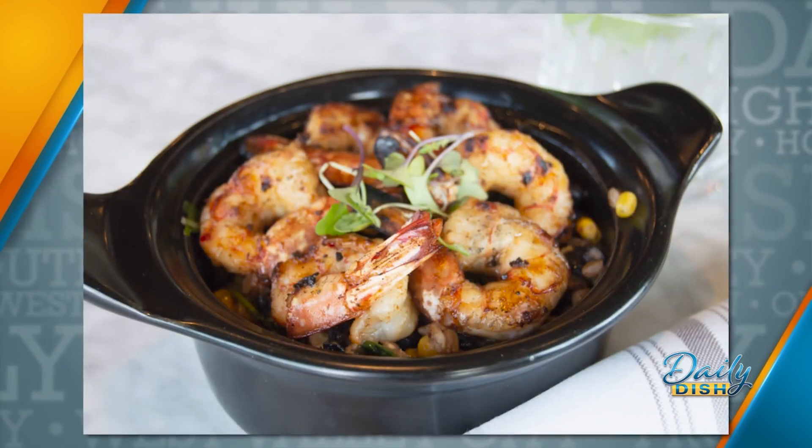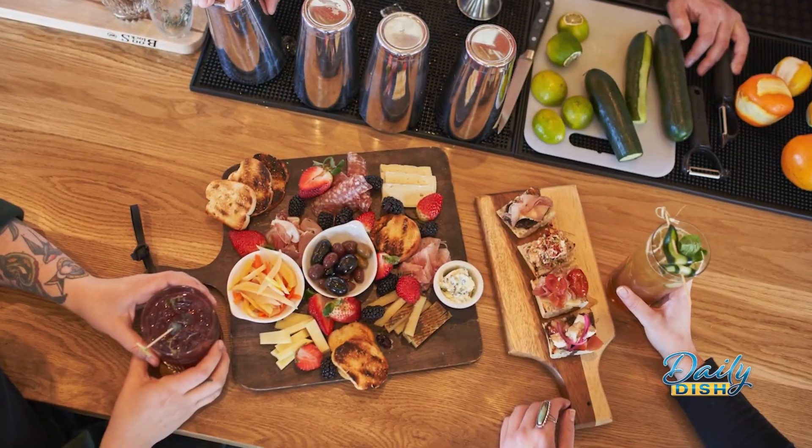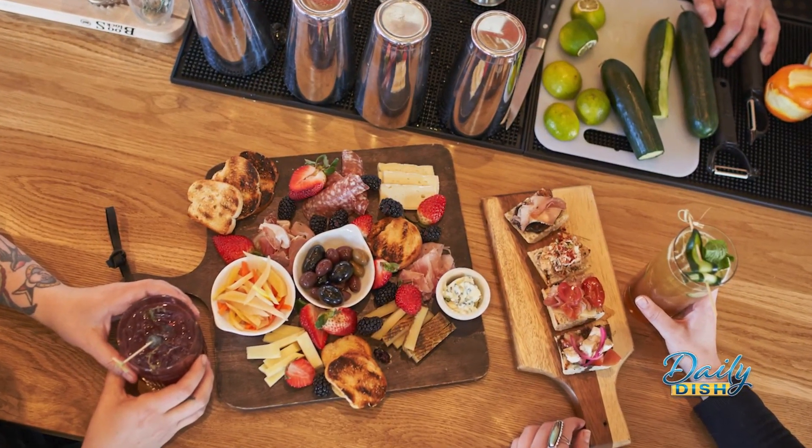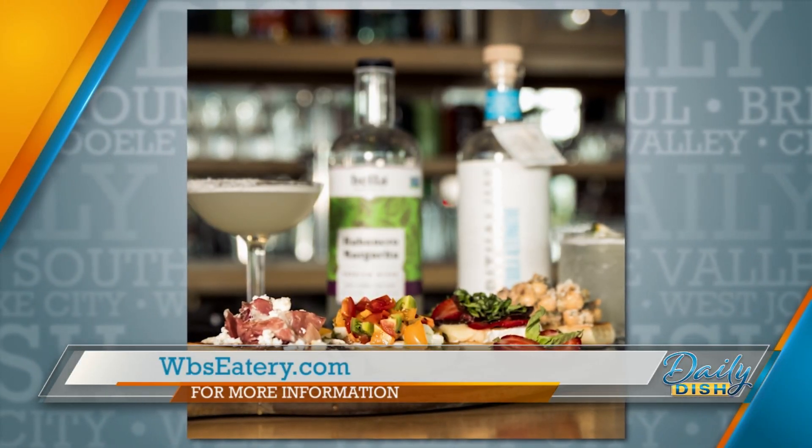We also have meals — bruschettas, meat and cheese boards, and my mom's chimichurri recipe on the menu, which comes with vinaigrette. I'm from Brazil, so it has a little bit of a Latin flair.